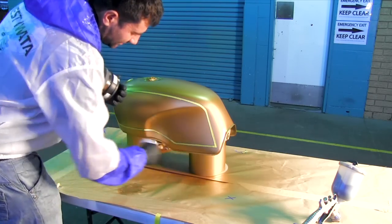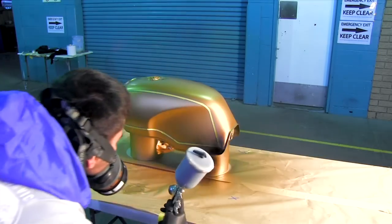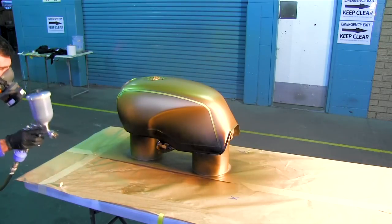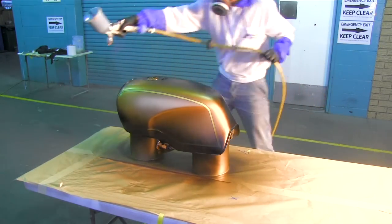A lot of people ask, how long do I wait before I start masking it up? Well, I left this for 30 minutes and it's about 20 degrees under this heat lamp. So yeah, about 30 minutes and you should be able to start masking up your base coat.